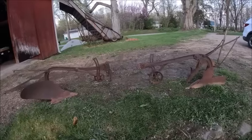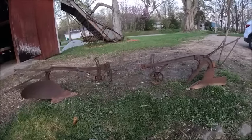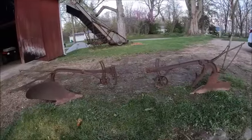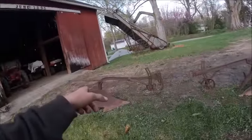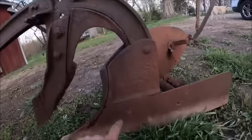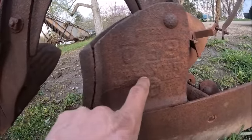One of the things I've always wanted was an Oliver horse-drawn plow, and now I have two of them. I know for sure that one is an Oliver. This one is very easy to identify because it says 'Oliver' right there - it shows up pretty decent on camera.